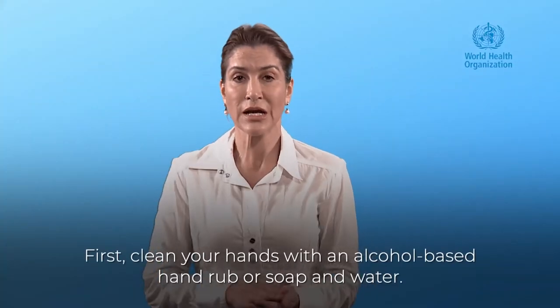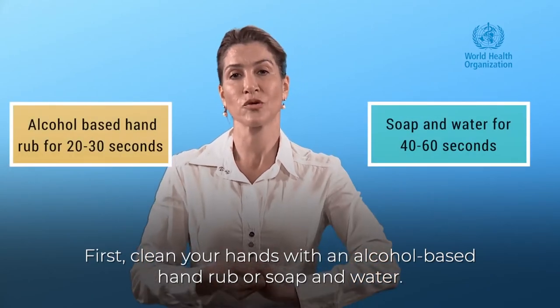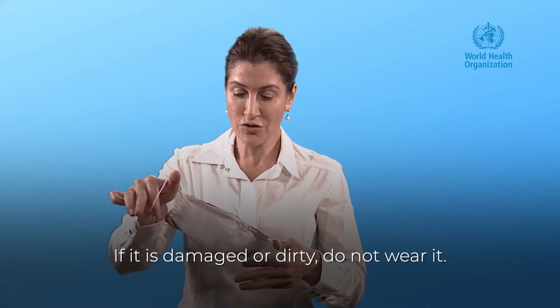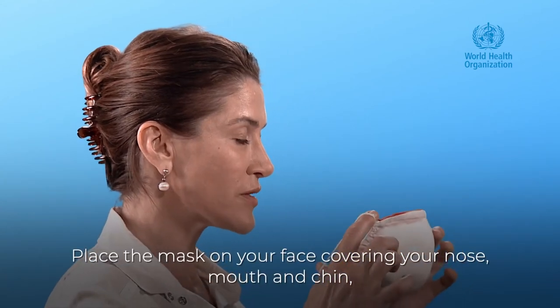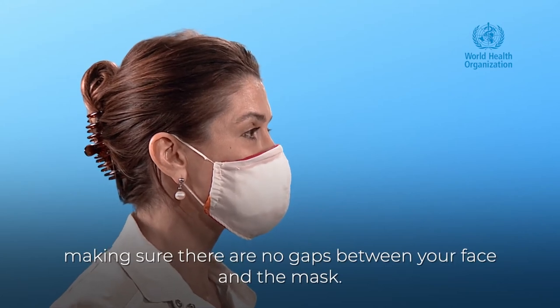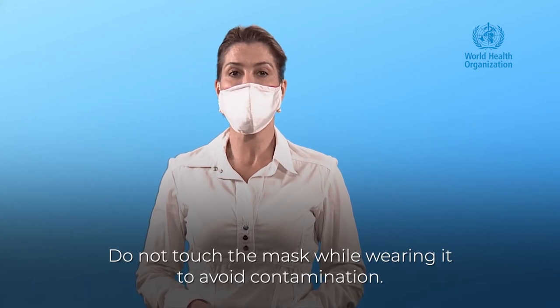First, clean your hands with alcohol-based hand rub or soap and water. Pick up your clean mask and inspect it. If it is damaged or dirty, do not wear it. Place the mask on your face covering your nose, mouth and chin, making sure there are no gaps between your face and the mask. Do not touch the mask while wearing it to avoid contamination.